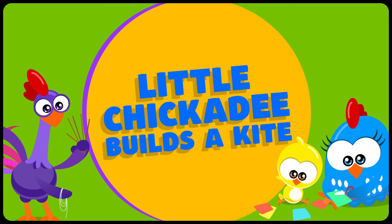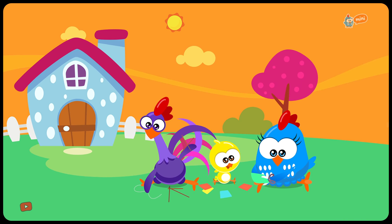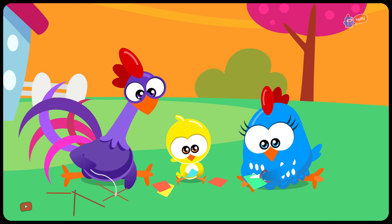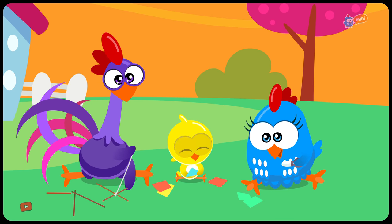Lottie Dottie Chicken in Little Chickadee Builds a Kite! It was a breezy day. Hi, Little Yellow Chickadee! Lottie Dottie Chicken and Purple Rooster were helping Little Yellow Chickadee to build that flying thing.